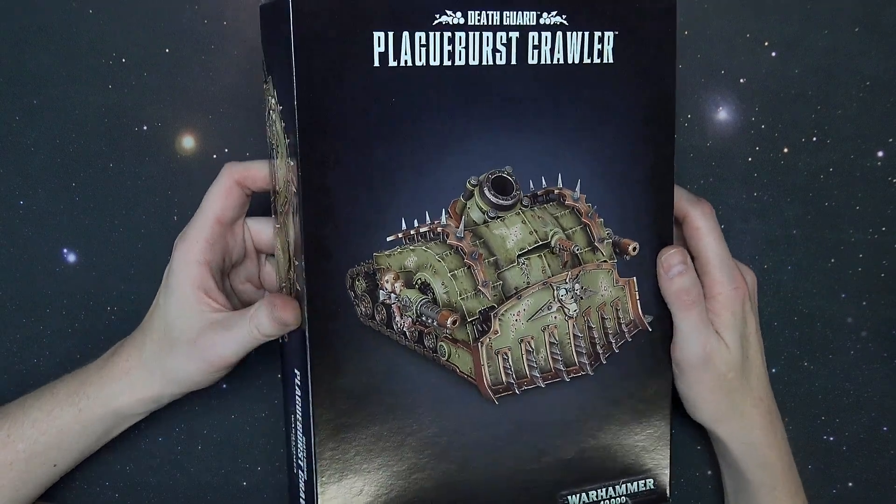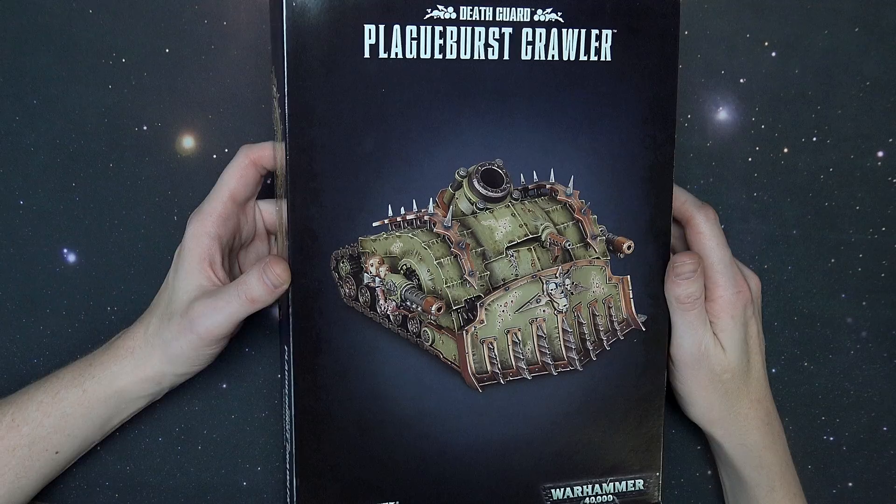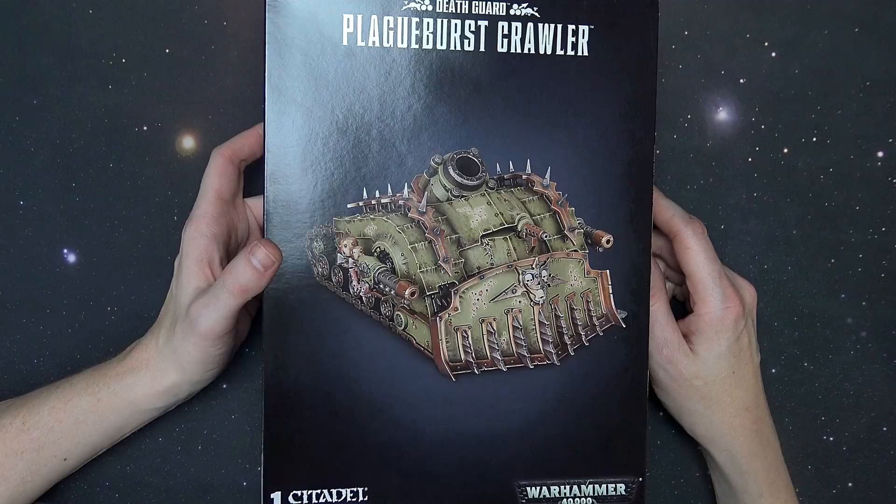Plague Burst Crawler is here. Welcome back, Hobby Maniacs. Rob Bear with you again today, checking out yet another Death Guard new release. I can't remember a time when Death Guard wasn't coming out, and we still got a little bit more to go, but hey, we got a tank. Here it is right here.